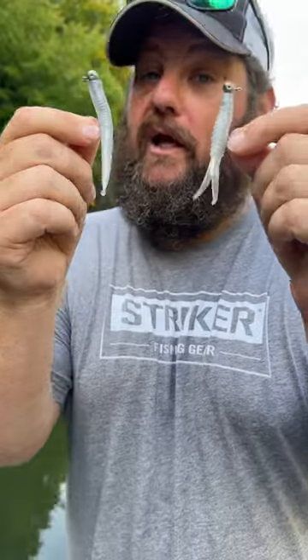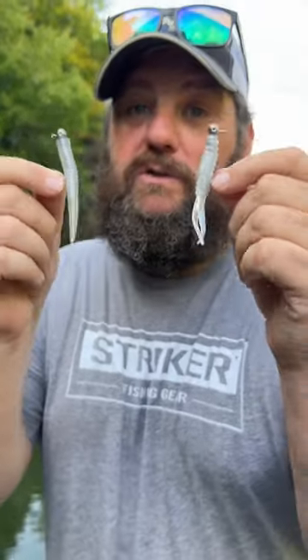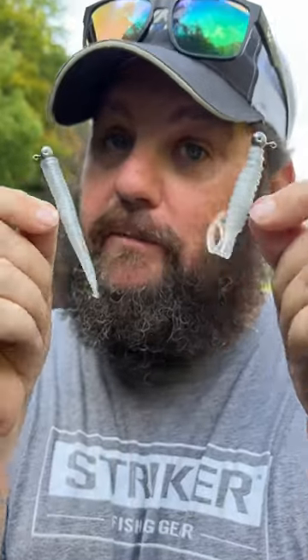I'm about to show you two baits that I love on the Domeki rig that nobody else knows about. They're from J-Bros Custom Wars, and I don't even think J-Bros knows that I fish them this way.